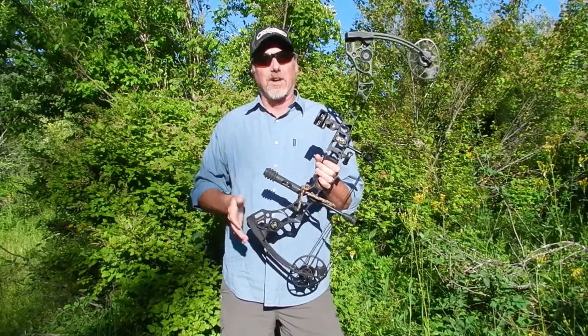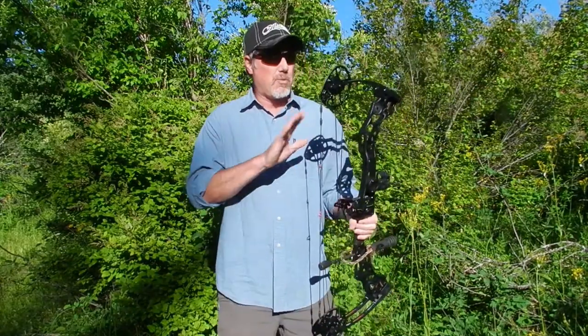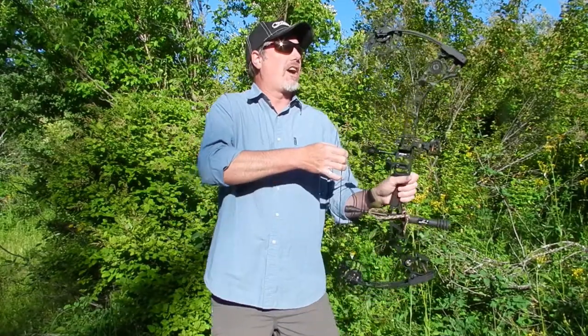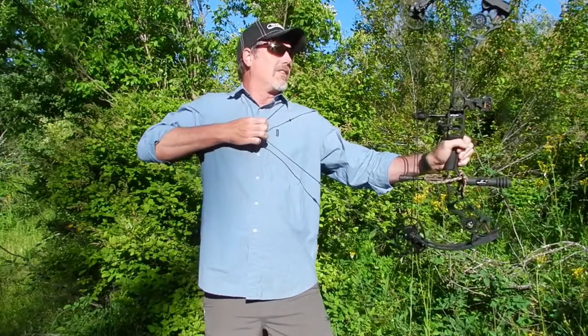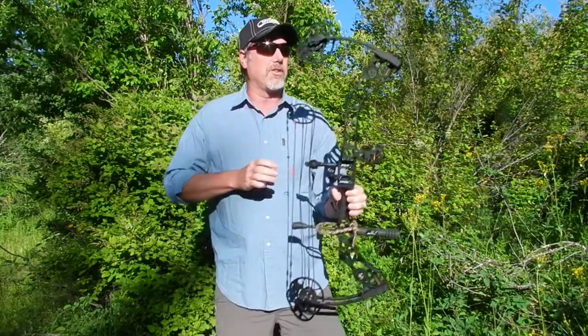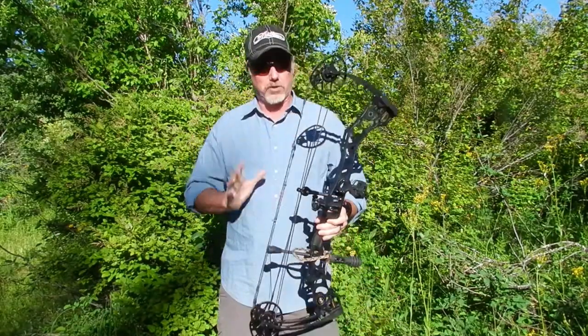It's a very efficient system, very fast system, and very, very smooth to draw. One of the aspects of this cam that makes it so great — watch when I draw this, watch the limb tips — just minimal movement with those limb tips. That results in less vibration, less movement, and much quieter shots.